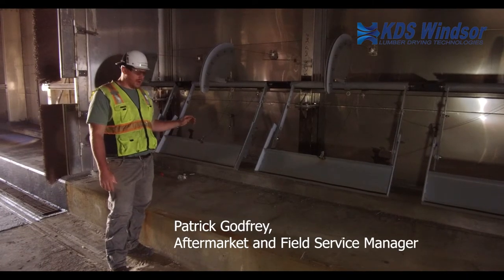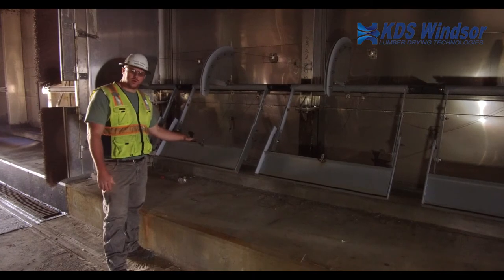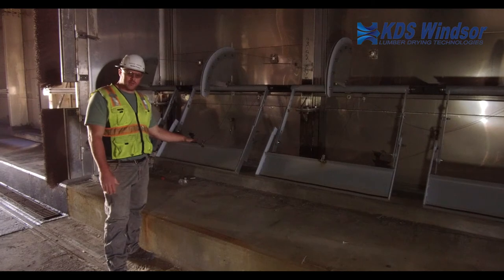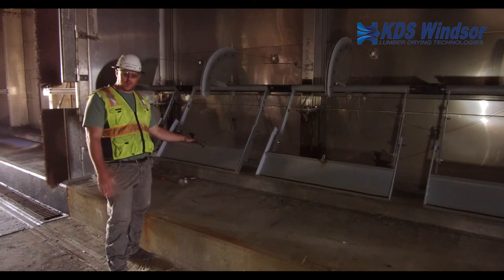How you doing? Patrick with KDS Windsor and we are going to talk about our dry track system today and some standard maintenance items that you will maintain on your dry track system at your quarterly cleanout period.